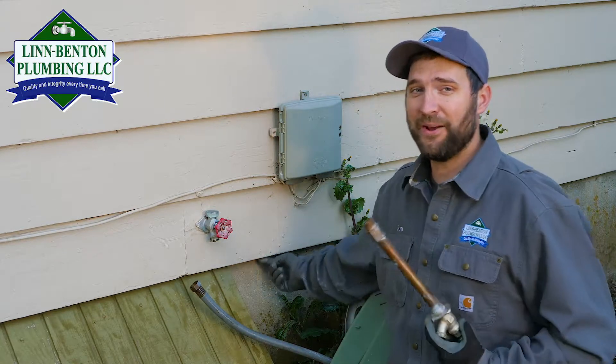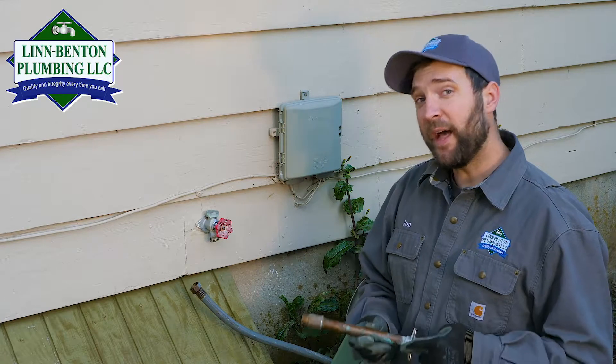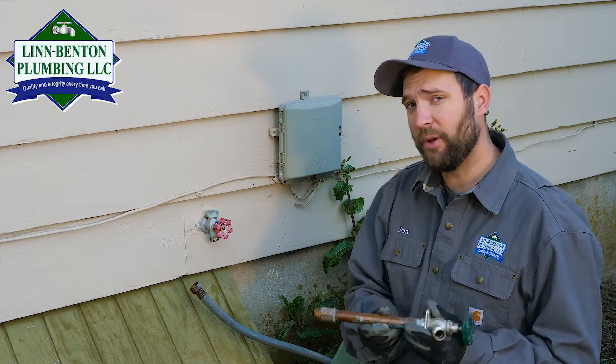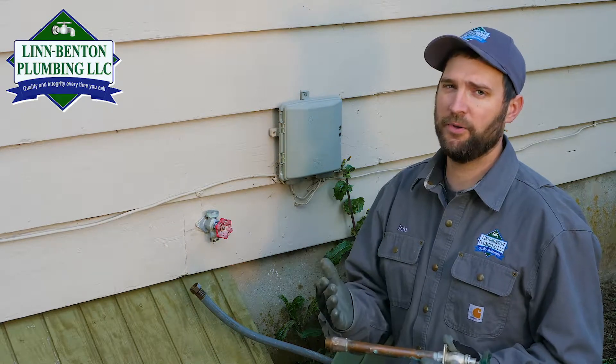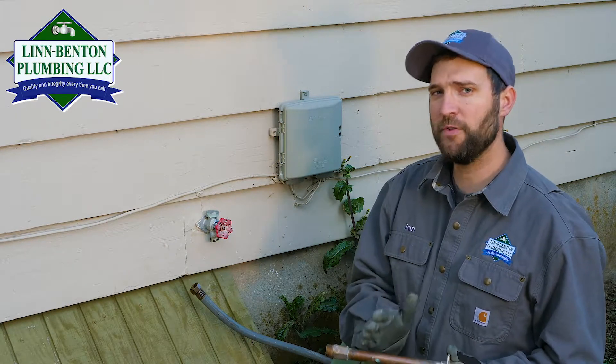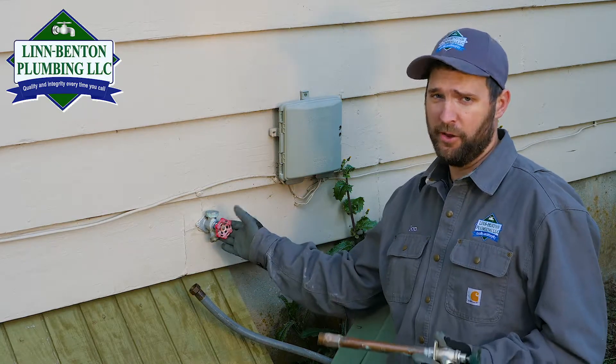it'll start running down your siding and you'll wonder what's going on. That is a cracked and broken frost-free hose bib — classic symptoms, very common repair for plumbers. So be sure that you disconnect your hose from your frost-free hose bib.